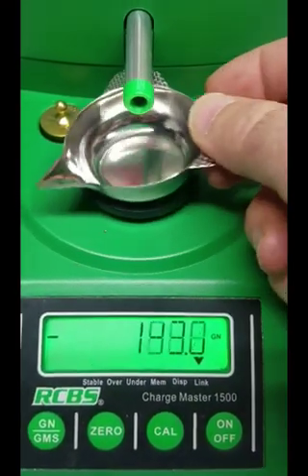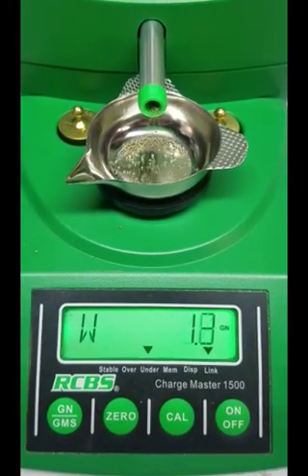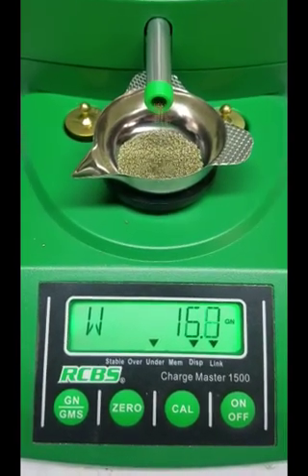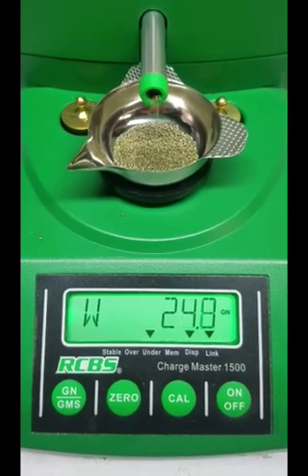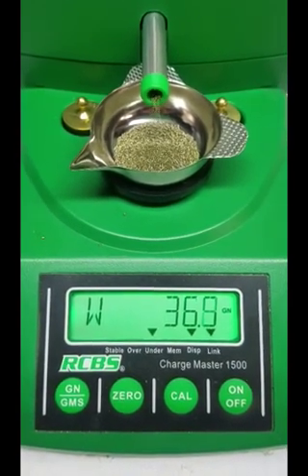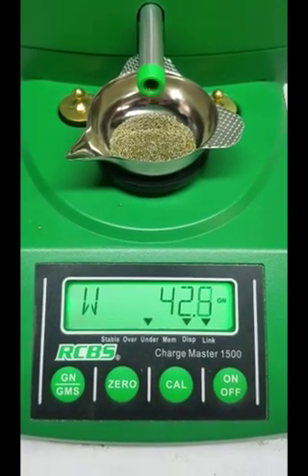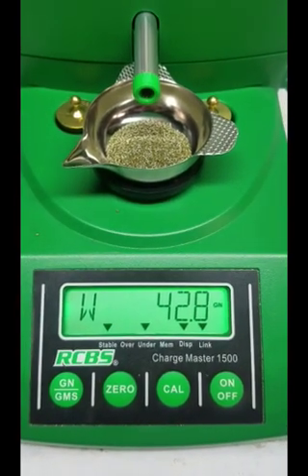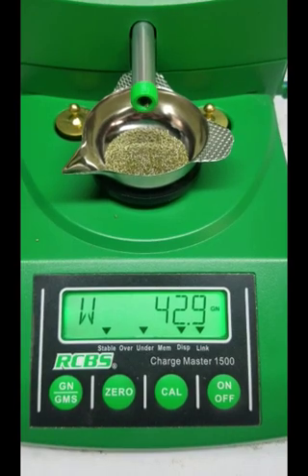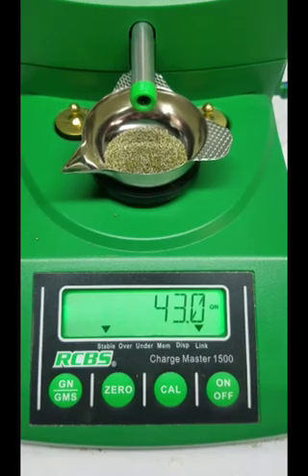Without my nozzle and with the stock settings you'd be half a grain off. I had it half a grain off four out of five tries - it was off at least three out of five around 0.4 to 0.5 grains, and then one of them it was 0.2. None of that's acceptable - they're supposed to be within 0.1.